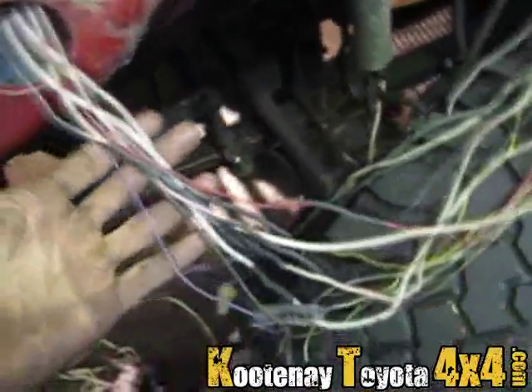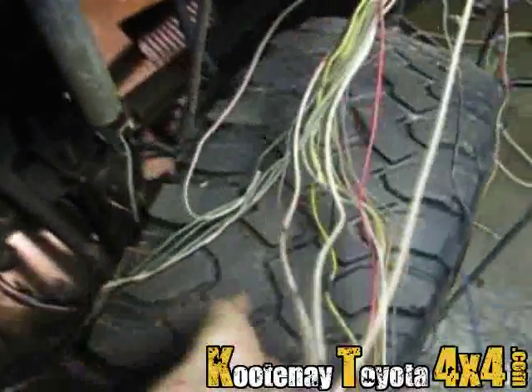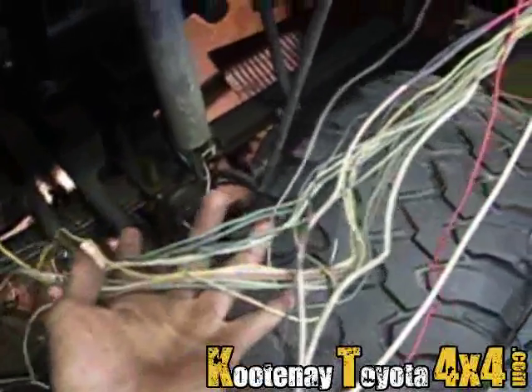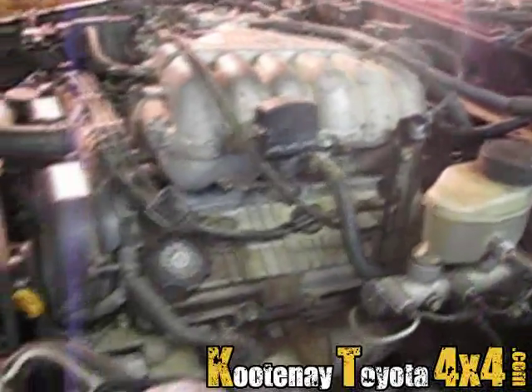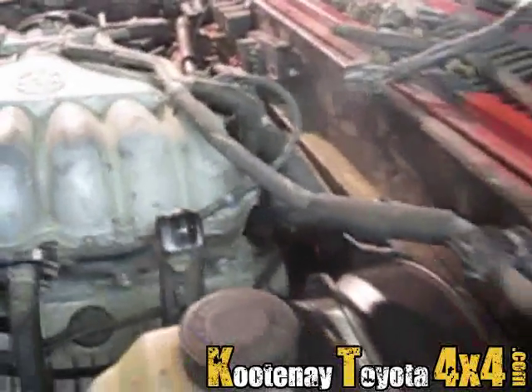I removed a ton of wires out of there. These are basically the only ones I need. I have to go through and cut out the rest of the crap from the old harness.